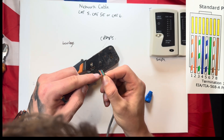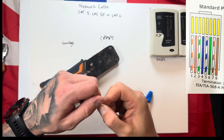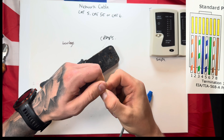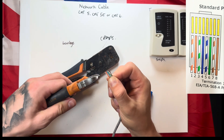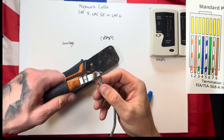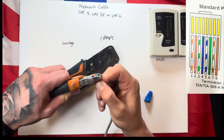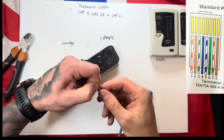Confirm you've got them all in the correct order. Once you're sure they're all in the right order, get them all nicely in line as close as you can, then get your snips and cut them all in line. Make sure it's a nice straight line — leave yourself about three quarters of an inch sticking out from the cable.